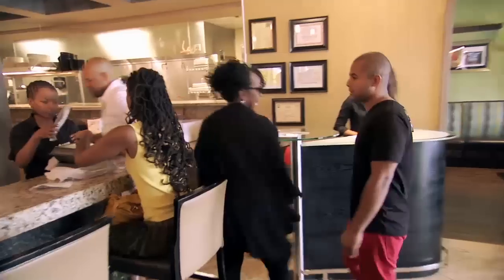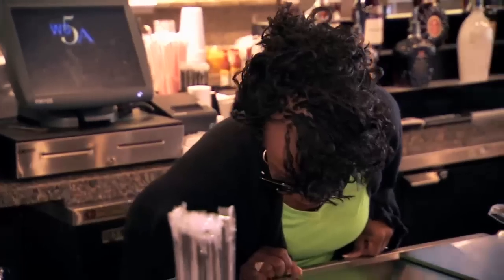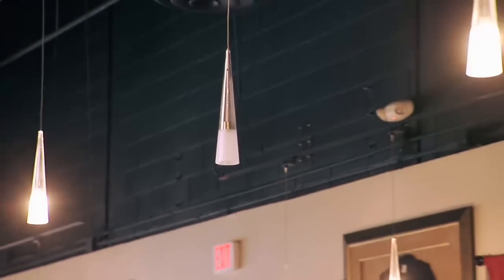I love having my mom around, but when she comes in the restaurant, it's a lot of pressure because my mom is a perfectionist, so I have to get her to sign off on everything because it has to be right.